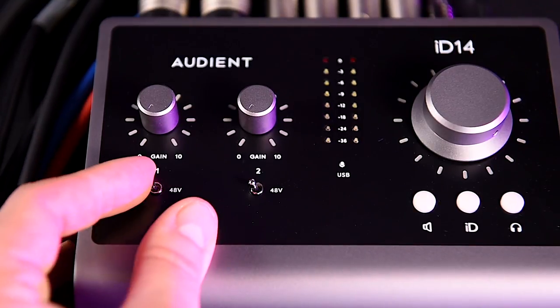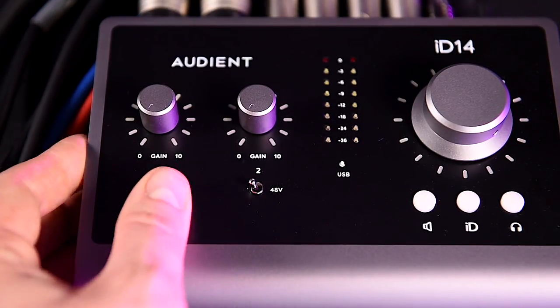The 48-volt Phantom Power levers are physical, secure-feeling switches. My initial concern was that they'd be quite easy to move, turning your Phantom Power on and off, which is not ideal if you have a ribbon mic. However, this simply isn't the case.